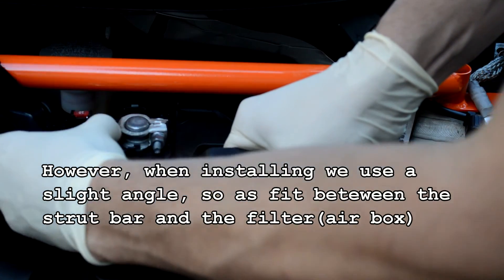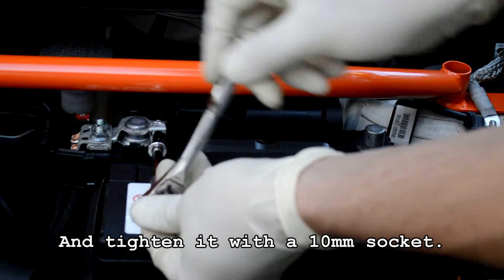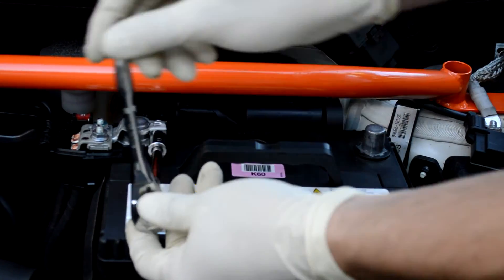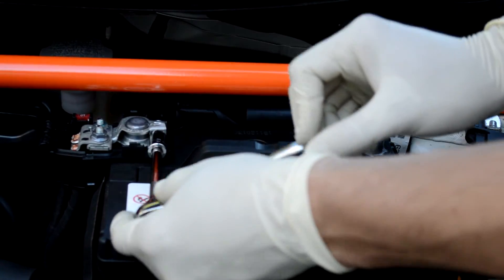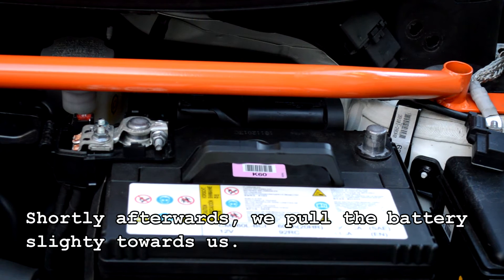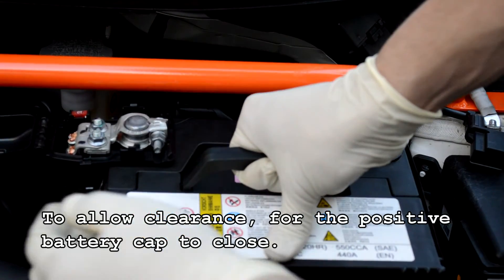We then begin with the positive battery cable and tighten it with a 10mm socket. Shortly afterwards, we pull the battery slightly towards us to allow clearance for the positive battery cap to close.